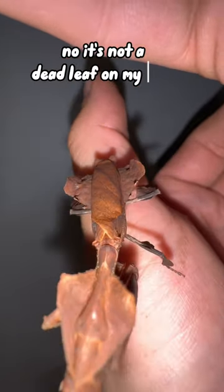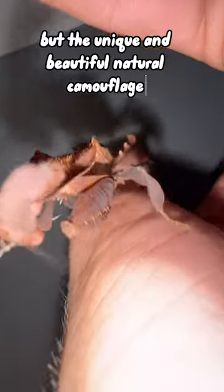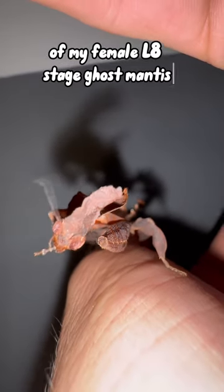Check this out guys. No, it's not a dead leaf on my hand, but the unique and beautiful natural camouflage on my female L8 stage ghost mantis, Phyllocrania paradox.